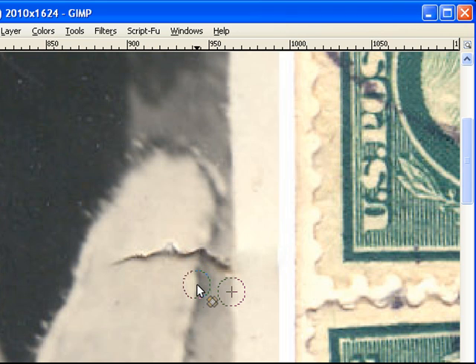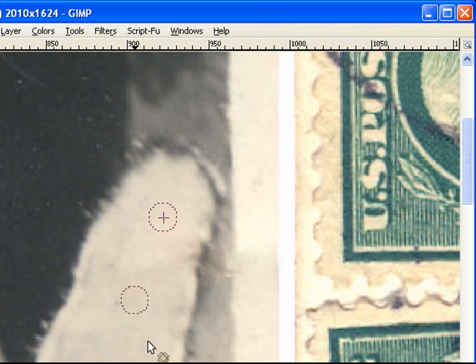On the wing I'd probably find a good area to start with. Come up here. That's not too bad, just a few little fixes. And you can hardly tell there was a crack there.